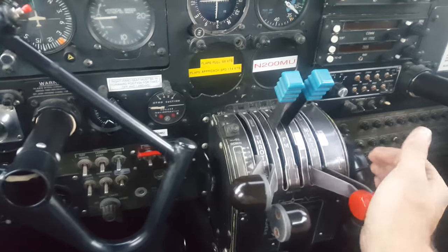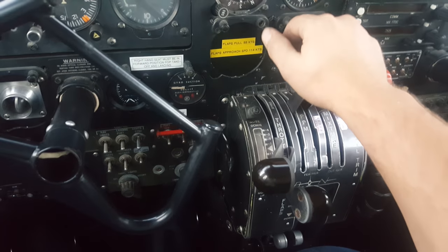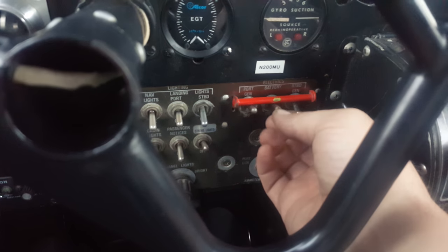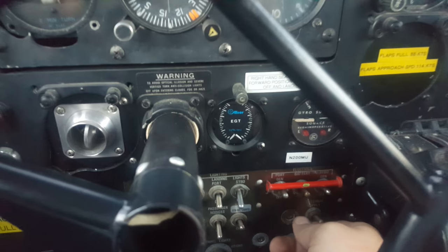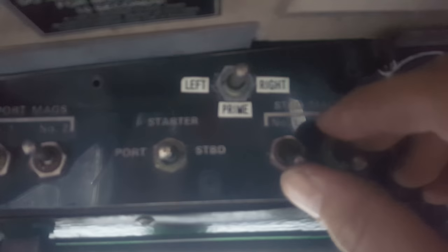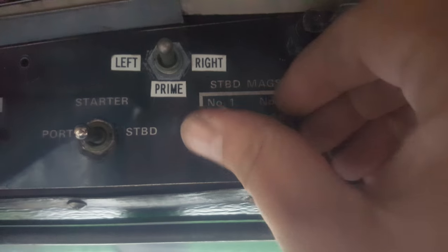It is very simple. First, we'll move the mixture levers full forward, then prop levers full forward. We'll turn the port generator on, battery on, start isolator on. Then the left side magnetos — one, two — those are the port magnetos. And the right side — those are the starboard magnetos — one, two.